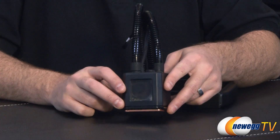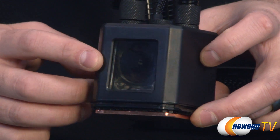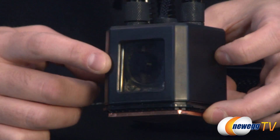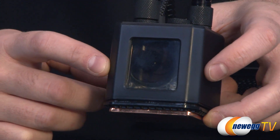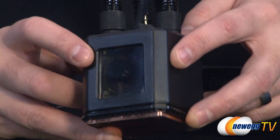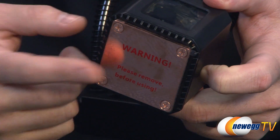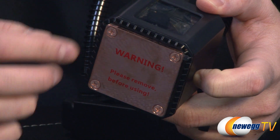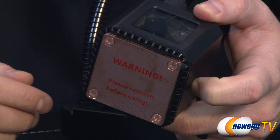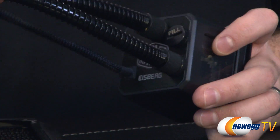Now for a closer look at the Iceberg 120L cooling unit itself. This is the block and pump — it's got a little window on it so you can see the pump right through there, and when the pump is working you'll see it spinning around. It's got kind of a steam punk vibe going on, which is kind of cool. Apart from the pump inside, you also have the integrated block. You can see the cold plate there at the bottom — this is the plate that actually makes contact with the CPU. Remember to remove the plastic on there before using it, to keep it clean and free of oils.